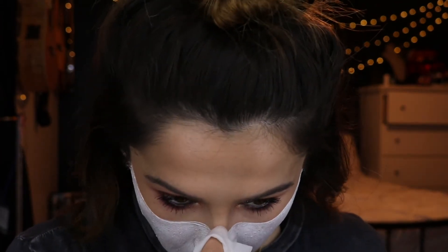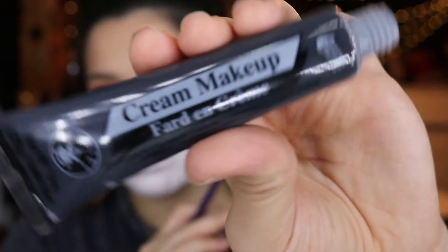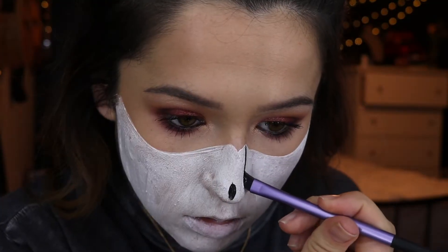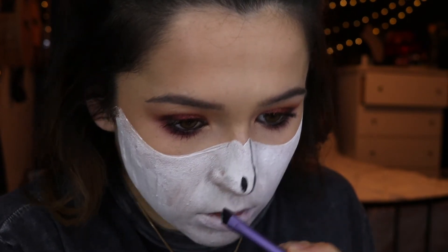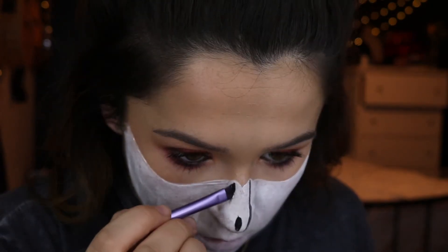Then I'm picking up a makeup wipe and carving out a little triangle on the nose where I want the black to be. Then I pick up a black face paint and draw on the nose — you go down the sides and around the tip, and there are going to be two triangles at the top.